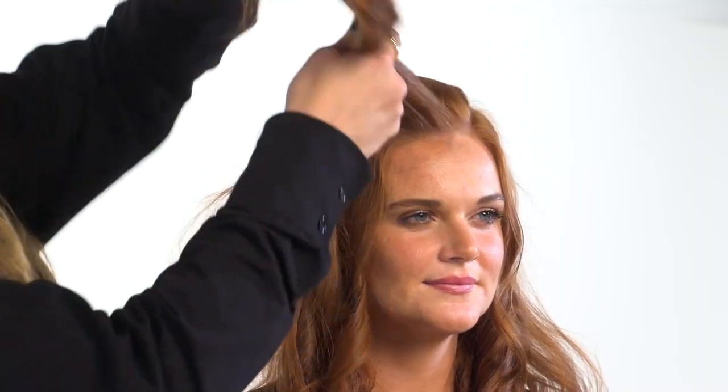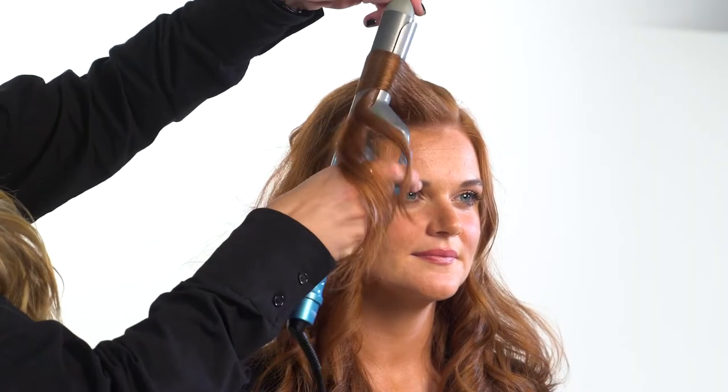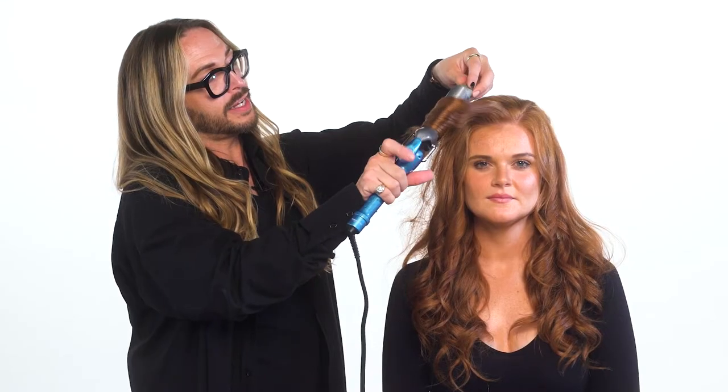First, we're going to let down the top section and take about a one inch section of hair. We're going to position the iron with the clamp toward the middle of the section and bend the hair around the iron. Then we'll simply close the iron and rotate the curling iron while the hair winds around the barrel, molding to the heat.